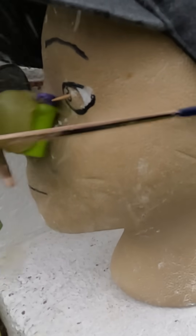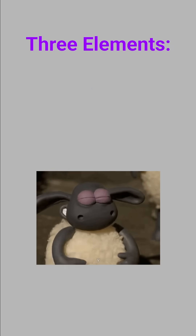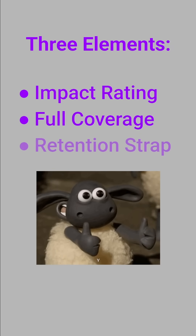We only get one set of eyes, but I've seen way too many close calls and unsafe practices in this hobby regarding eye protection. The three elements of good eye protection are impact rating, full coverage, and a retention strap.